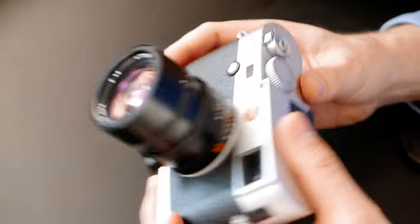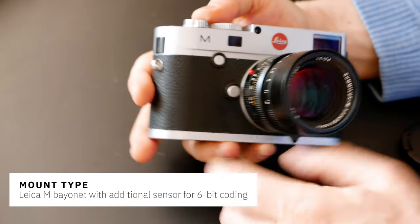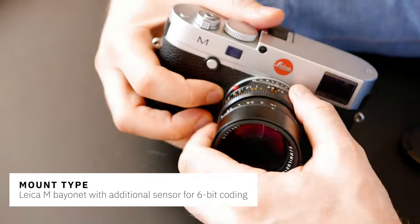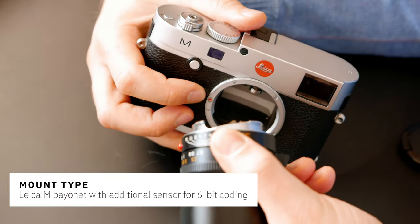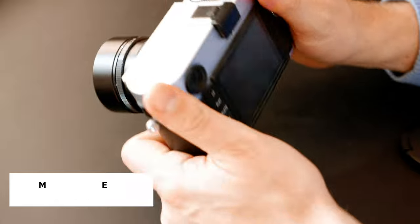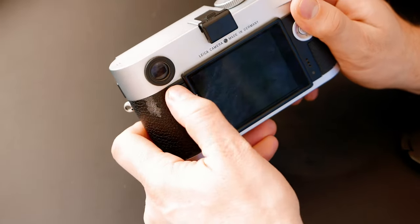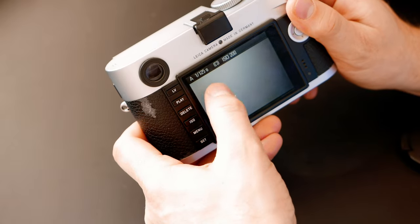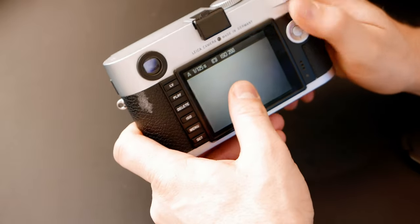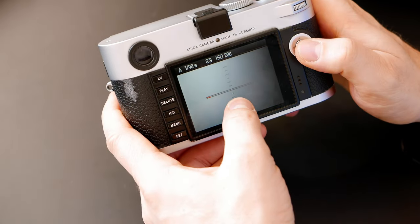On the front, there's an unlocking mechanism - press it to unlock the lens, take it out, and it clicks back. On the back, we have a live view button you can operate with the LCD.